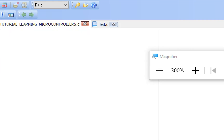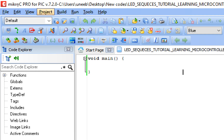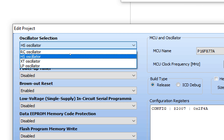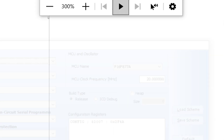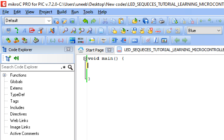Before you do anything else, press Ctrl+S to save your work. Then go to Projects, Edit Project. If you are not using the external oscillator you can change it to the internal one — you have various options, internal as well as external. In the case of PIC16F877A, we only support the external oscillator, so no need to change since it is already set to external.